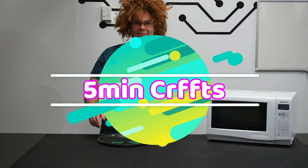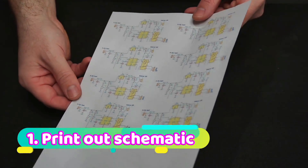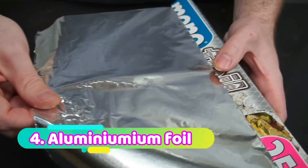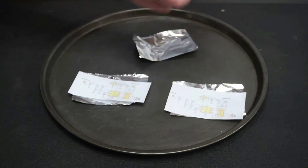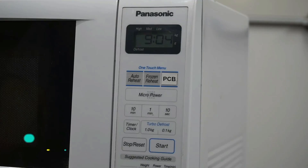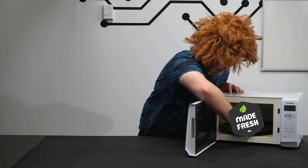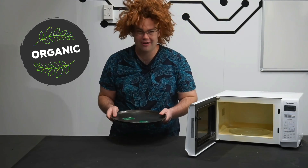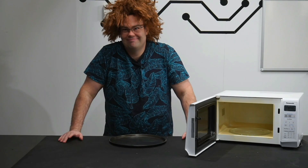Hello and welcome back to another 5-Minute Crafts video. Today I'm going to be showing you how to make fresh PCBs from stuff you have lying around your house. They're ready — let's check it out. Check out these, straight out of the microwave. It's really that simple guys — you too can make PCBs at home using this method. Honest. And that's it. It's the last lifehack video I'm ever watching.